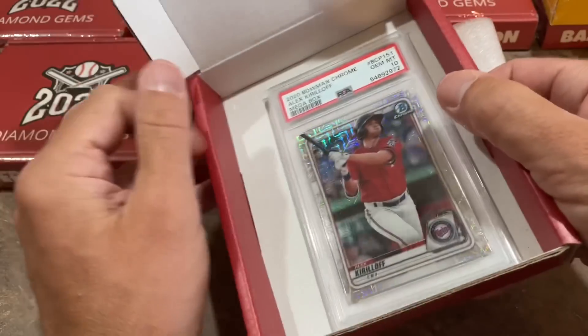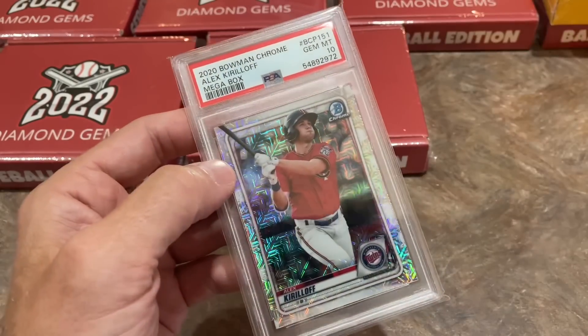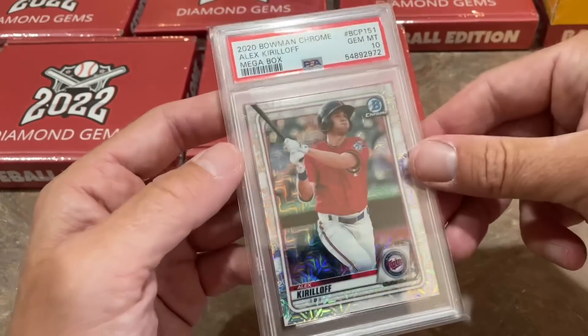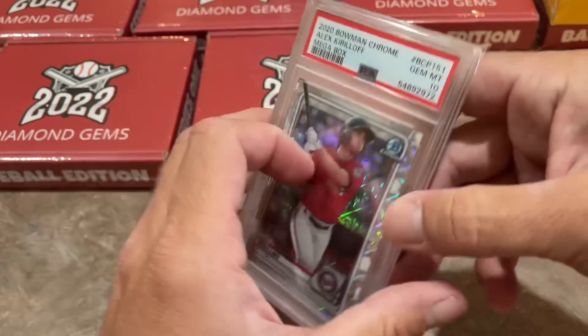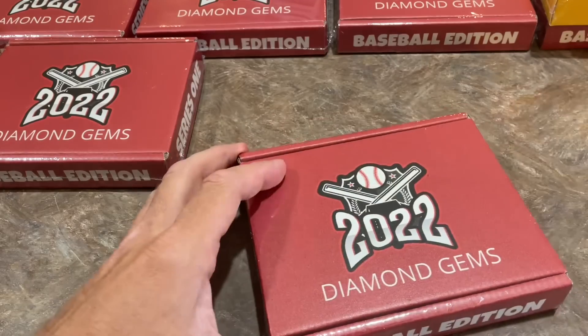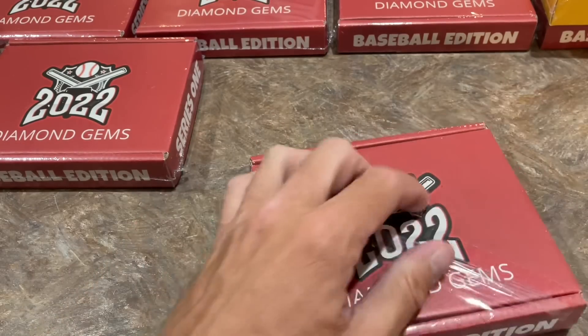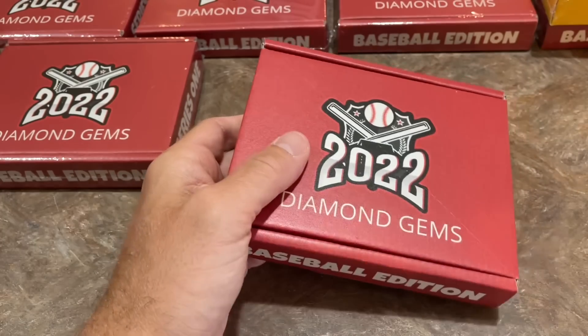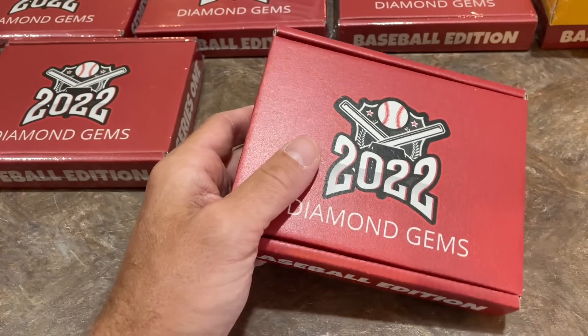Next pack, we've got a Kiriloff — it's a Megabox PSA 10 Mojo Parallel from a Megabox, Alex Kiriloff. Every card is a PSA 10 in this product.